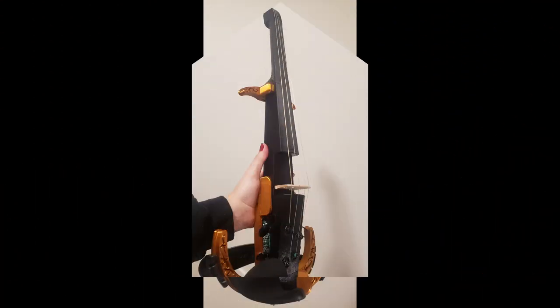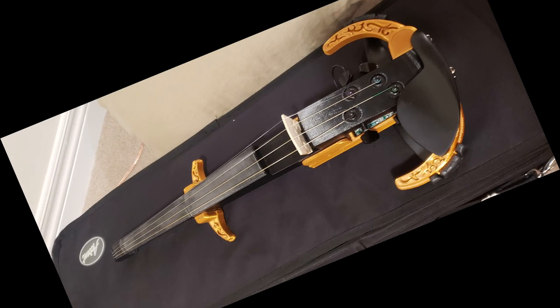Do you want to build an electric violin? Well, tough luck! Because there's no good tutorials out there, and this one isn't good either.